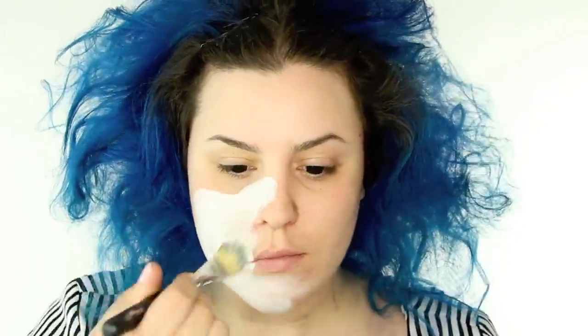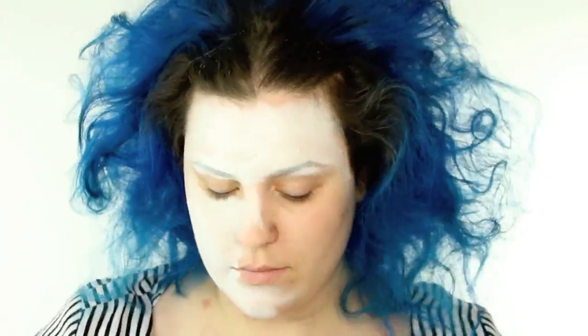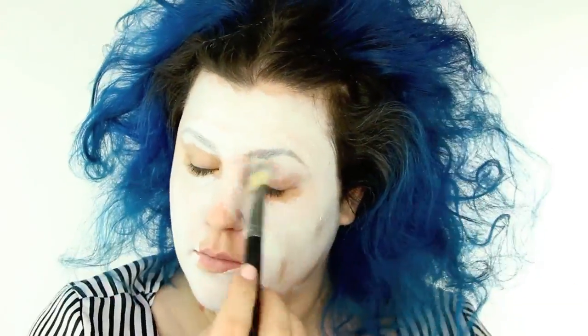I'm using a clown white cream — this is just a white cream makeup — and I'm applying that on my skin as the base with just a flat foundation brush. I'm not making this perfect; I'm just slapping it on there, and then I'm also bringing that down my neck in kind of a wispy, feathery motion.